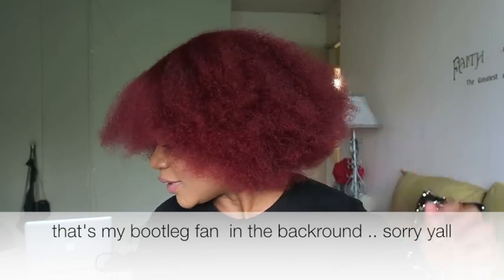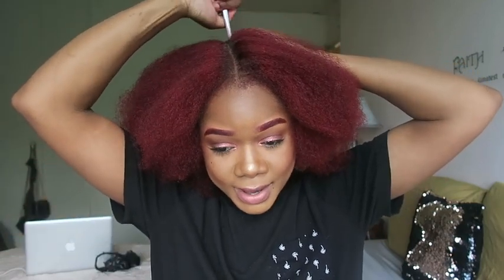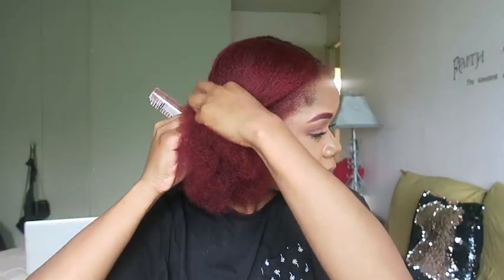My hair's blown out, so I'm going to start suctioning my hair off and flat ironing it. I want to go straight down the middle and make two sections, starting from the back. I turned my fan off for just a second because I can't hear myself talk — I'll turn it back on when I do a voiceover. I'm going to take my rat tail comb and make a part in the back, going all the way through.